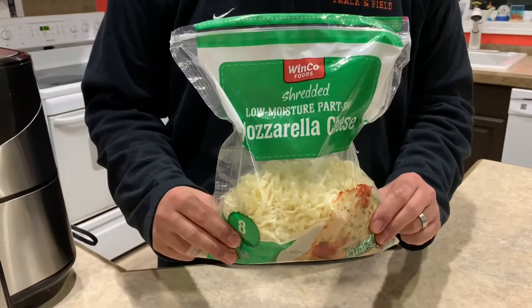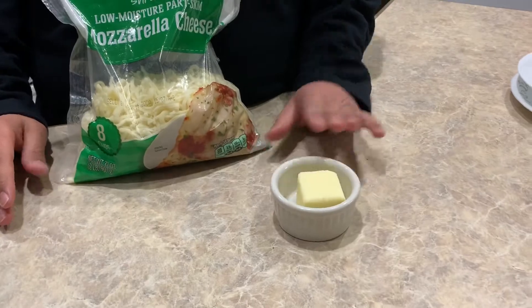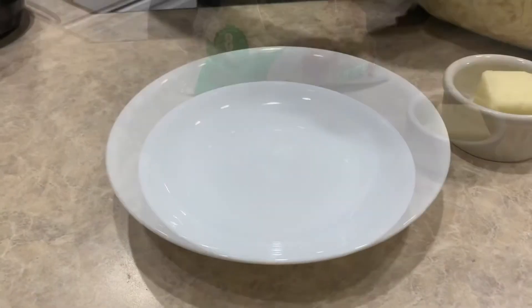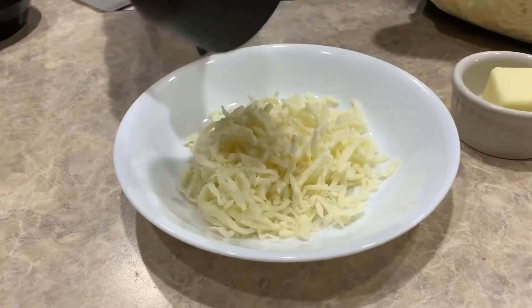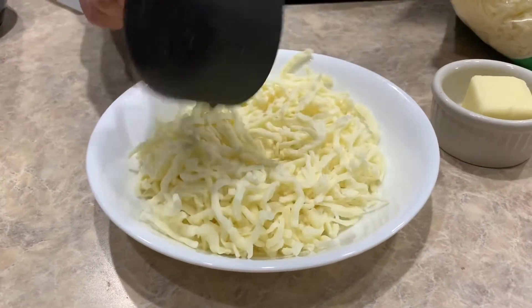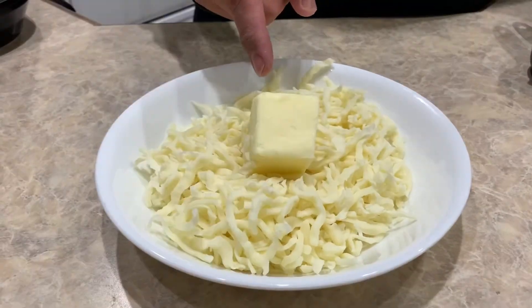While our air fryer is warming up, we're gonna mix two cups of mozzarella cheese and two and a half tablespoons of butter into a microwave-safe container. Now we're gonna melt this in the microwave for about one to two minutes until the cheese is nice and melted.